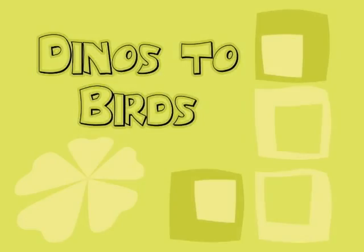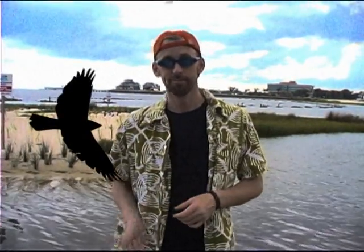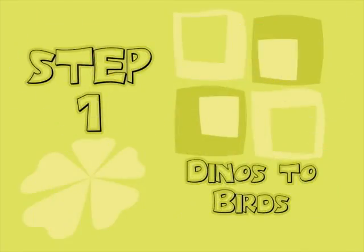Can you believe that some people actually think that dinosaurs evolved into birds? I will now share with you eight simple steps to change your theropod dinosaur into a bird.